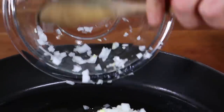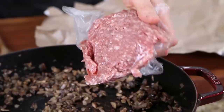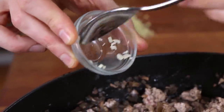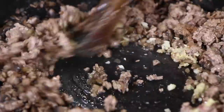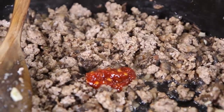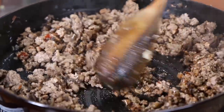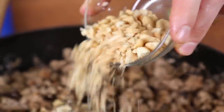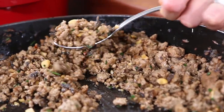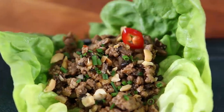For the pork lettuce wraps, add half an onion and eight ounces of cremini mushrooms to a large pan. Cook for about eight to ten minutes until the veggies have really cooked down, then go in with a pound and a quarter of ground pork. Cook a few minutes until the pork has some color, then add three cloves of finely minced garlic and one teaspoon of freshly grated ginger. Add a pinch of salt. We're using the exact same sauces as the ramen — a teaspoon of sambal oelek, half a teaspoon of toasted sesame oil, and one and a half tablespoons of low-sodium soy sauce. Cook a couple more minutes, then add a little lime juice, a couple tablespoons of chopped peanuts for crunch, and a couple tablespoons of chives. Scoop the filling into Boston butter lettuce cups and garnish with more peanuts, chives, and sliced red chilies.